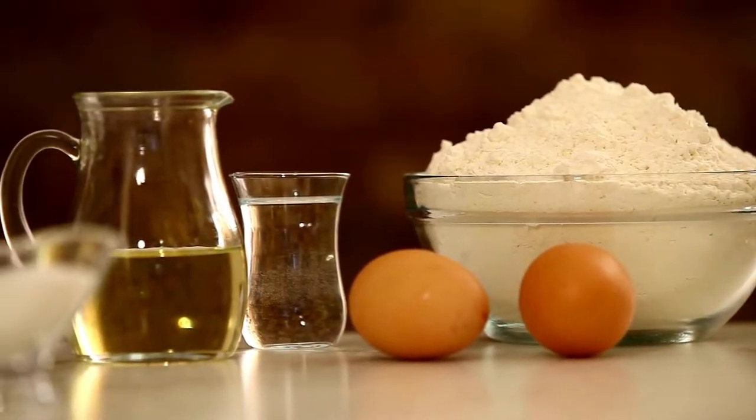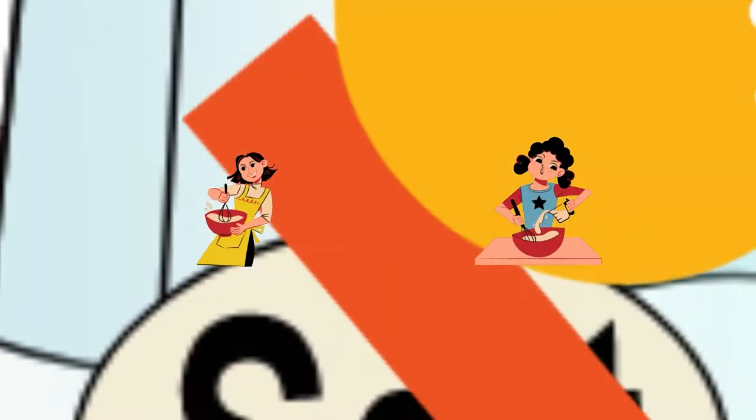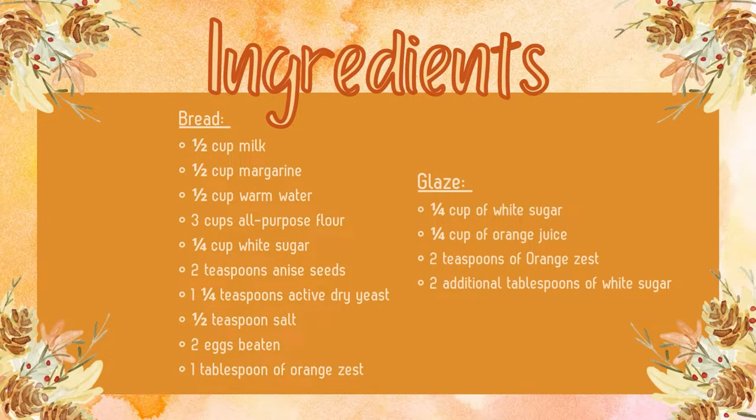For the dead bread, the first thing you have to do is gather your ingredients. You need a half a cup milk, a half a cup margarine, a half a cup of warm water, three cups all-purpose flour, a quarter cup of white sugar, two teaspoons anise seeds, one and a quarter teaspoons active dry yeast, a half a teaspoon salt, two beaten eggs, and one tablespoon of orange zest.